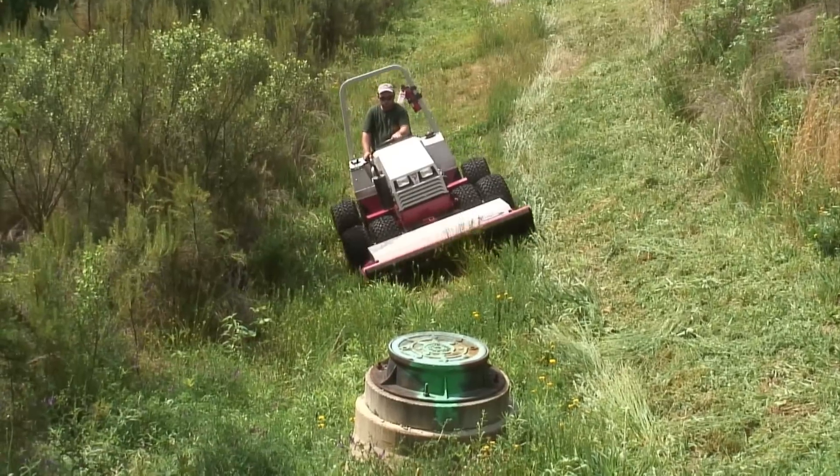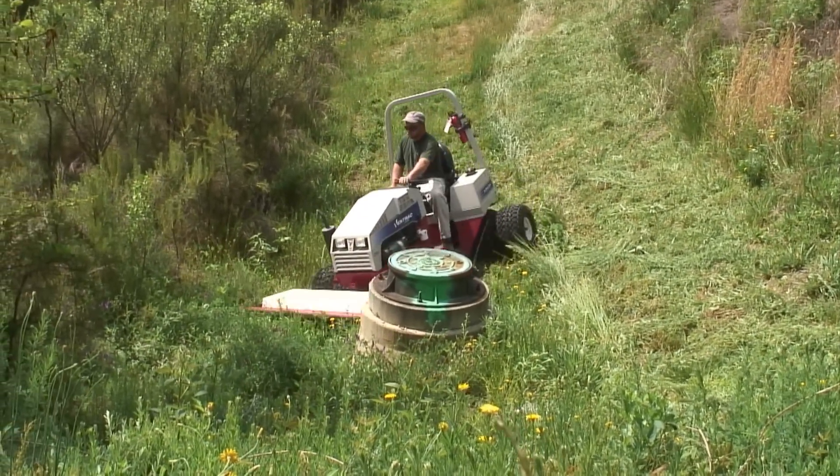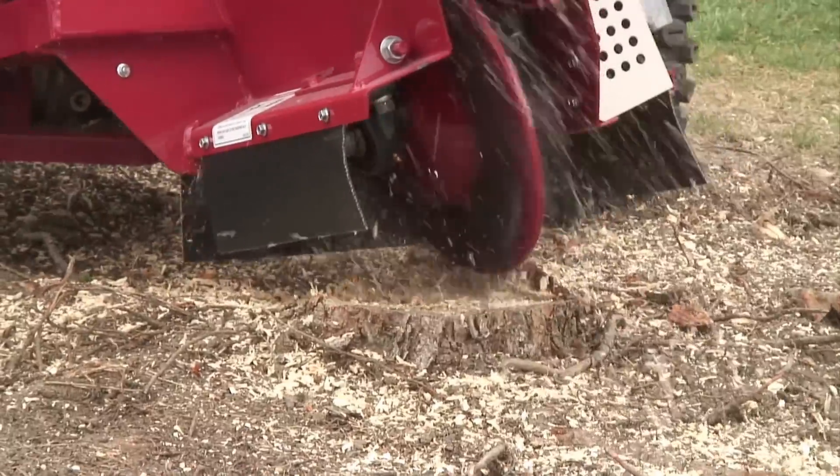What we were looking for — we needed a smaller piece of equipment that was very durable. Something that we could cut right-of-ways, maintain right-of-ways. Something that we could use several types of equipment on: the power rake, the grass cutting, stump grinders, such as that.